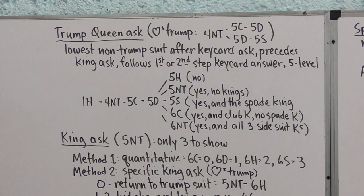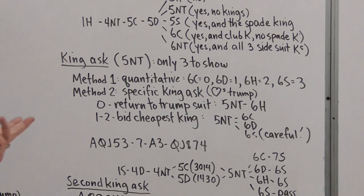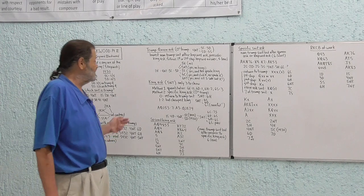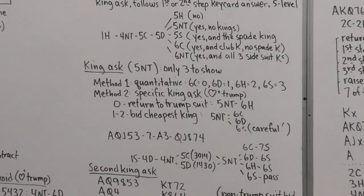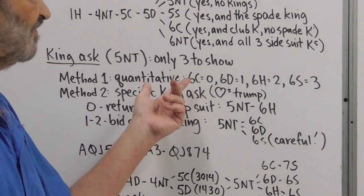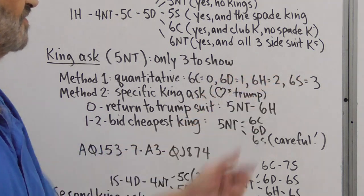Now let's move on to the King ask. In the original Blackwood the King ask covered four kings; here we're only asking about three because the Trump King has been made a key card. There are two methods. One is quantitative, where step responses show increasing numbers of side-suit kings: after Five No Trump, Six Clubs means zero, Six Diamonds means one, Six Hearts means two, and Six Spades means three side-suit kings.